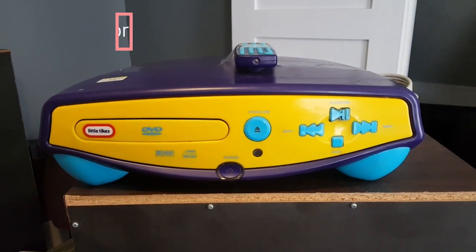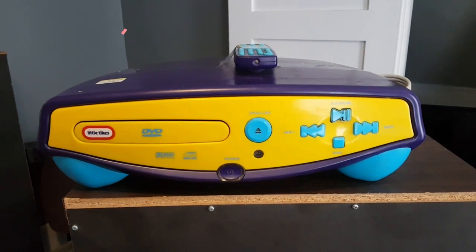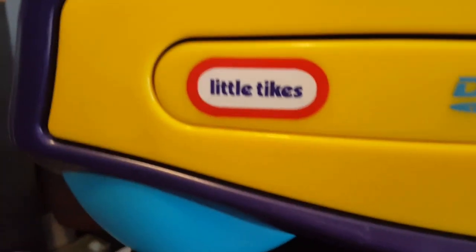In today's episode of 'I did not expect to find this and I didn't know it even existed,' here we have a little kiddies DVD player, badged LittleTex.